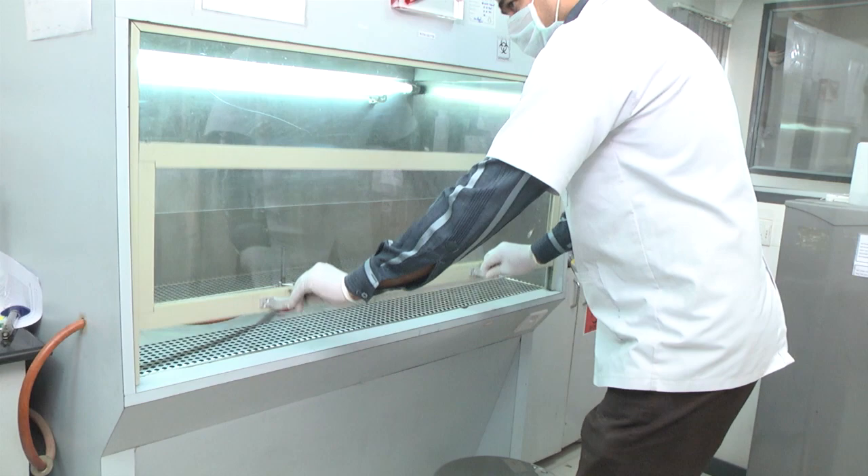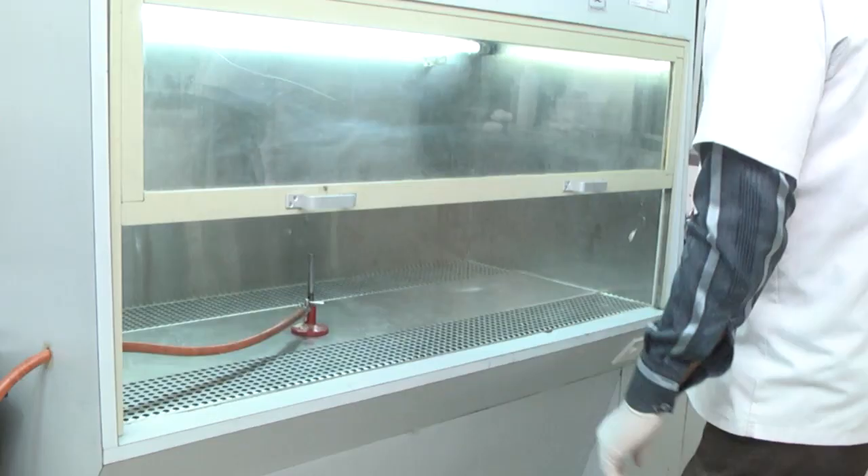It has a front glass window of adjustable height, a ventilation system with an electric motor, a ventilator, and a set of ducts which, while functioning, generate a negative pressure condition inside the cabinet. This forces air to flow from inside the cabinet through the front opening to generate a curtain of air protecting the operator.